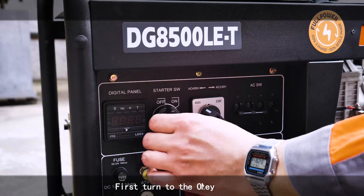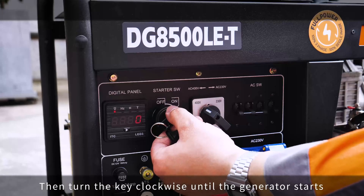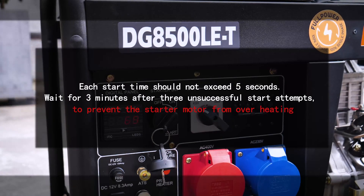Insert the key. First turn to the on position, then turn the key clockwise until the generator starts. Each start attempt should not exceed 5 seconds. Wait 3 minutes after 3 unsuccessful start attempts to prevent the starter motor from overheating.